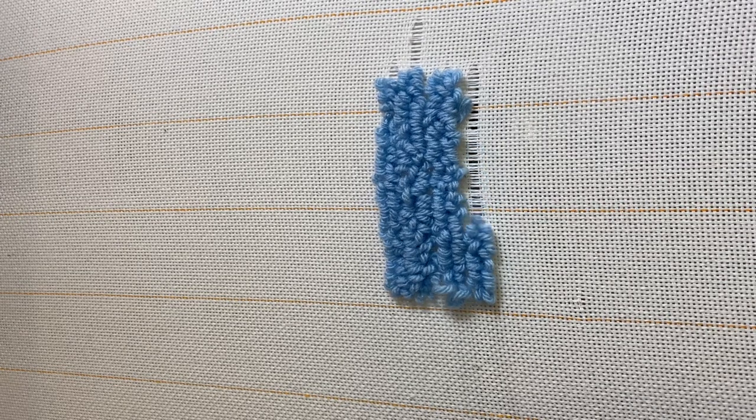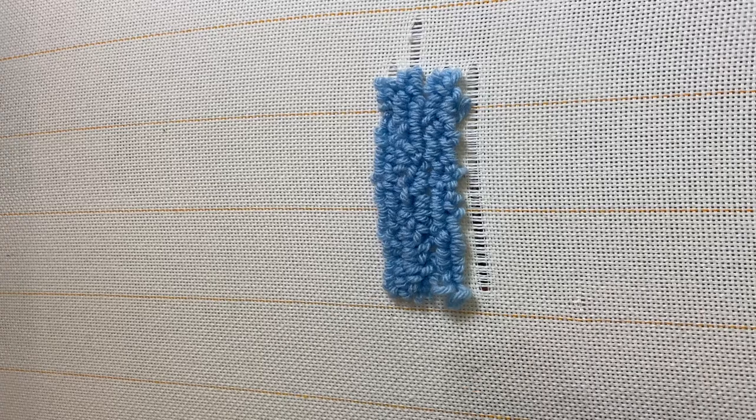Here's me pulling the yarn off. As you can see, if you don't cut it, it'll just pull right out.